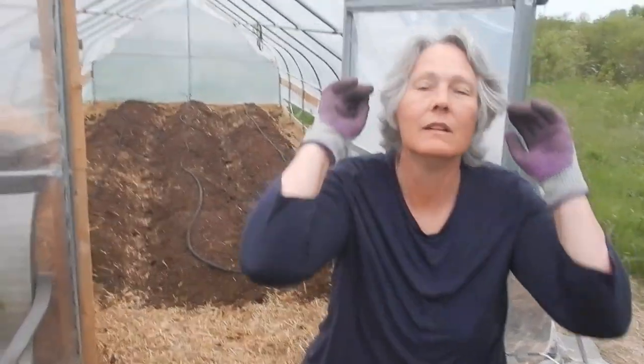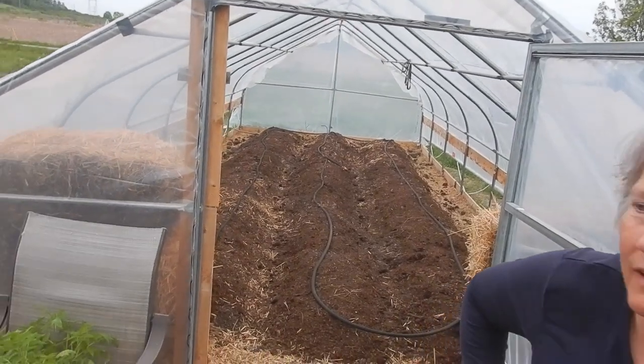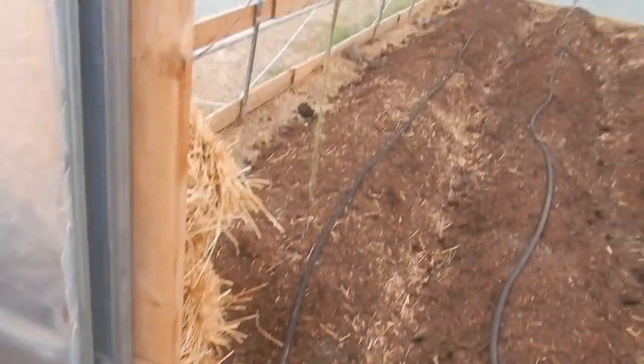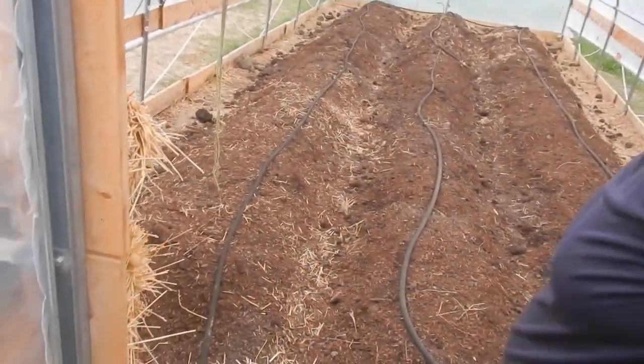We will take you along as we bring them to the hothouse. We're going to use Henry as a means of getting there. Our first maneuver was to get soaker hose in there, so it's laid out and connected to the water so that we now have a water supply in here.